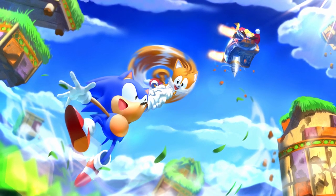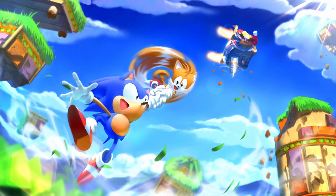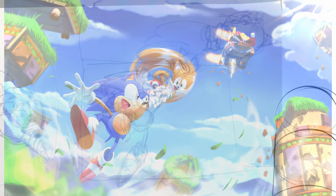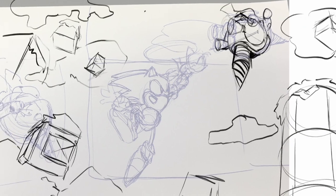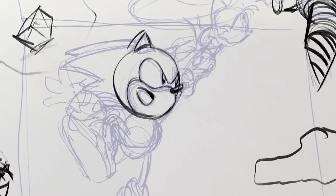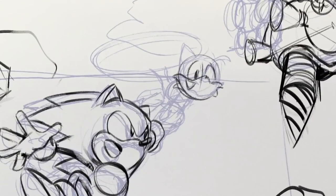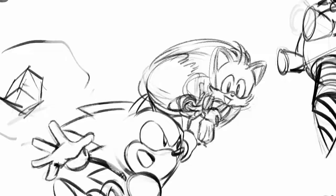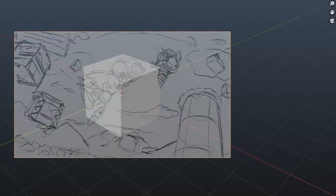So this time-lapse is going to focus more on the process of creating this piece — this 14-hour piece. As with any good painting, I believe you should start with a sketch. What I'm doing here is just drawing over my initial thumbnail that I did on paper; it was very small and I'm now blowing it up to about 3,000 pixels wide.